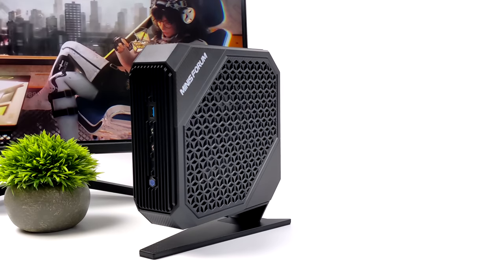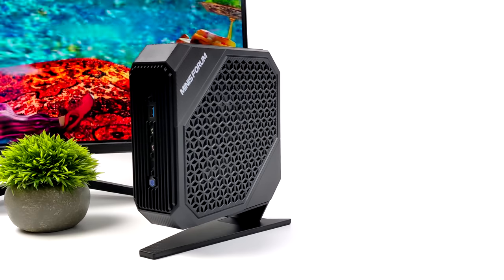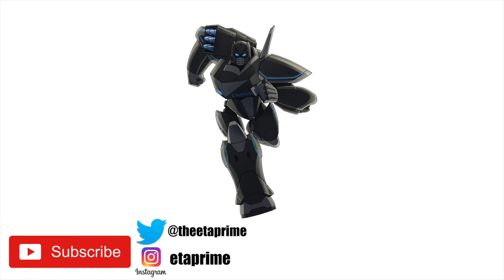I'd love to know your thoughts in the comments below — what did you think about the performance, form factor, and look of this unit? That's going to wrap it up for this one. If you're interested in seeing more, make sure you hit that subscribe button and consider turning notifications on. As always, thanks for watching.